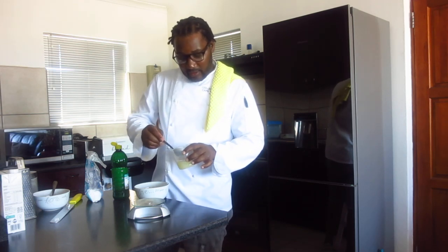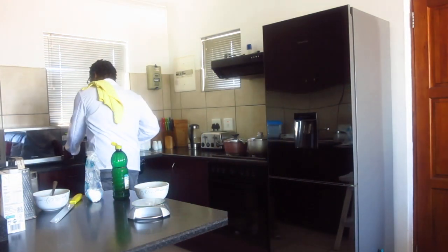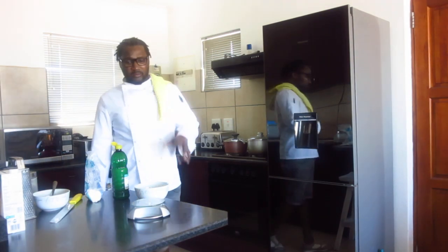Then we can microwave it, just for one minute.